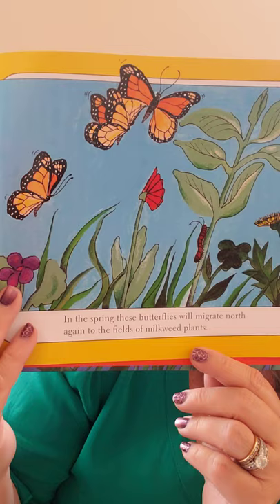In the spring, these butterflies will migrate north again to the fields of milkweed plants, and then the whole cycle starts all over again. They'll lay eggs on the milkweed plants and we'll get more monarch butterflies. If you want to plant milkweed, it's really important to find one that's native to Southern California — not the tropical milkweed you often see in nurseries here. The butterflies really like the native milkweed the best.